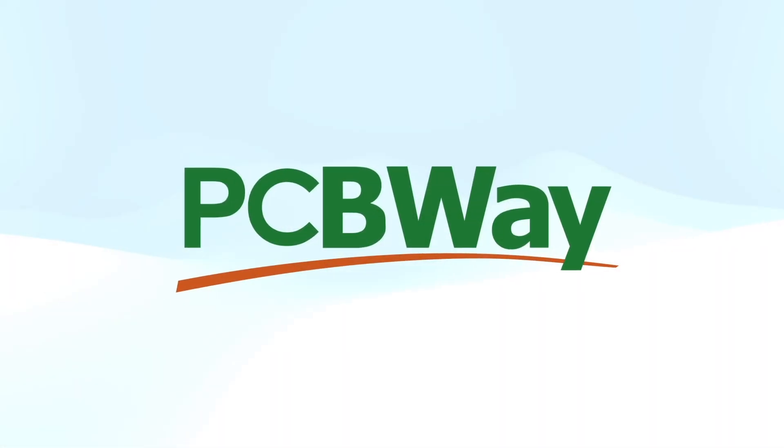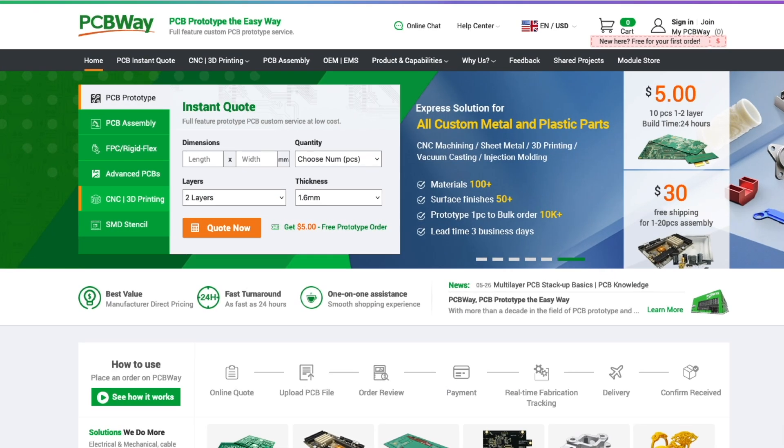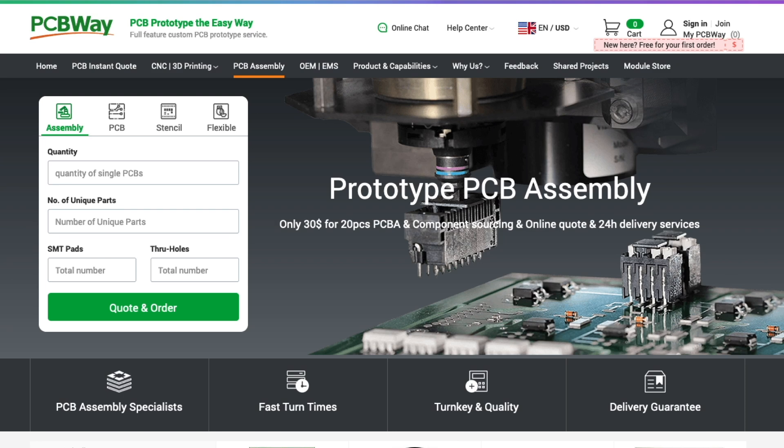Thanks to PCBWay for sponsoring this video. PCBWay is best known for manufacturing PCBs, but they also do CNC machining, 3D printing, and much more. Also handy is their PCB prototype assembly. Go check them out at PCBWay.com.